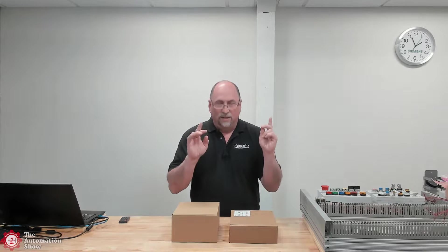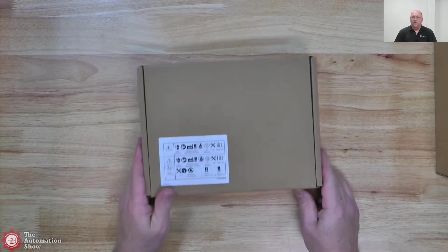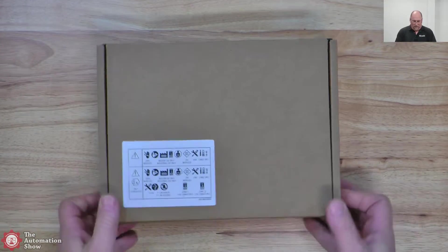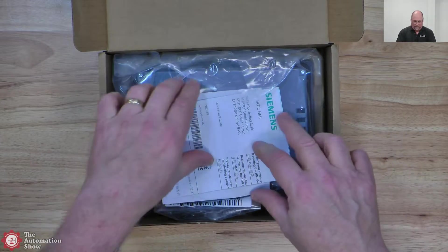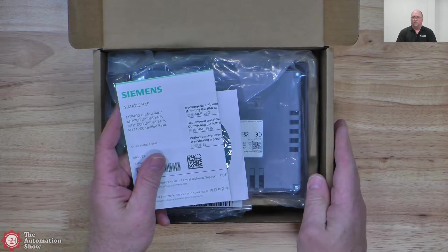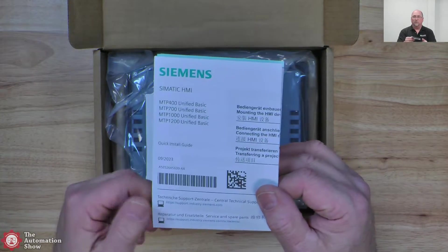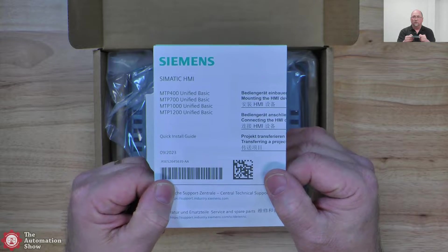So with that said, let's go ahead and take a look at this. I've got the overhead camera on. Let me zoom in just a little bit here and let's open this up. Now I did already do an unboxing for the training course, but I wanted to share this with you guys who maybe have been around the block a while and don't need a training course but want to see what comes in the box. You can see there are four different models of the Unified Basic.